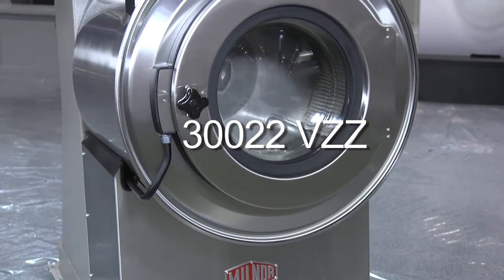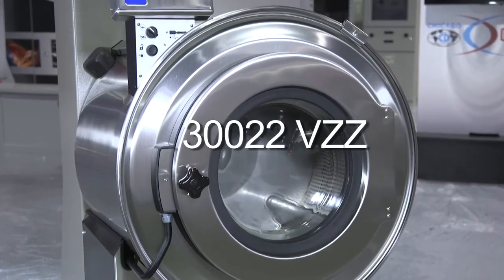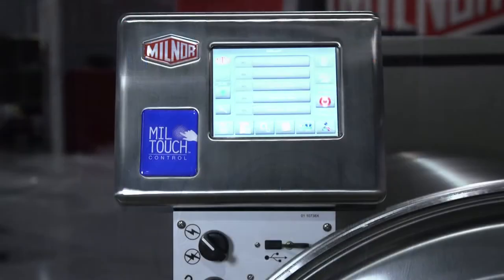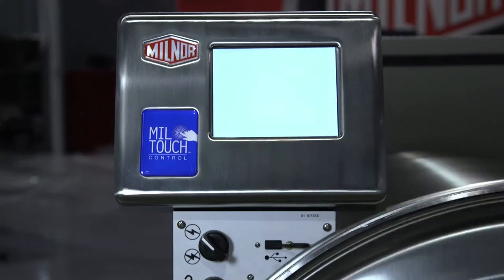Presenting the 3022 VZZ, 60-pound, 27-kilogram capacity washer-extractor with Miltouch touchscreen control. Miltouch has remote programming capabilities with an infinite number of formulas available and transfer via USB drive.